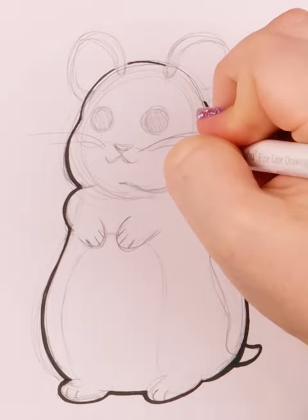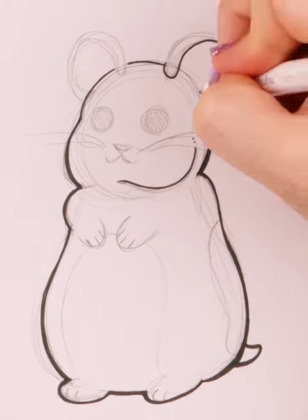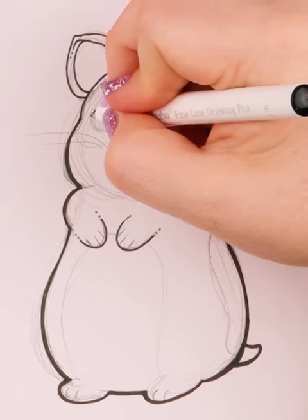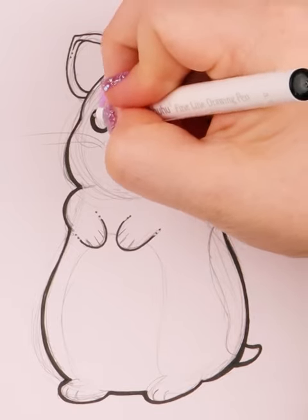When it comes to inking, make sure to take your time and go slow. For the coloring, I wasn't sure what colors I wanted to do at first, but I eventually settled on a peachy-orange sort of color.